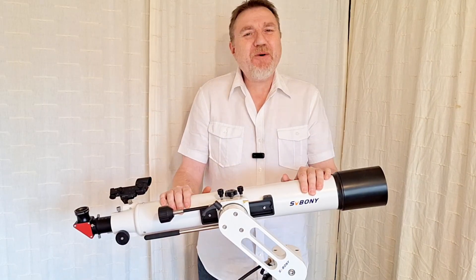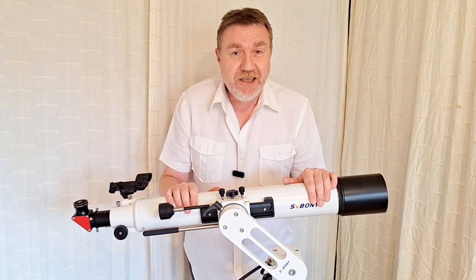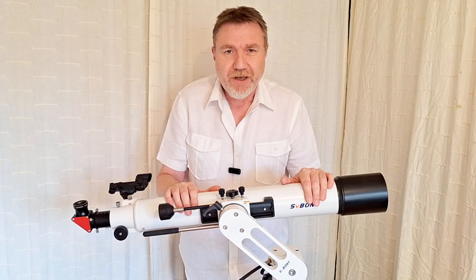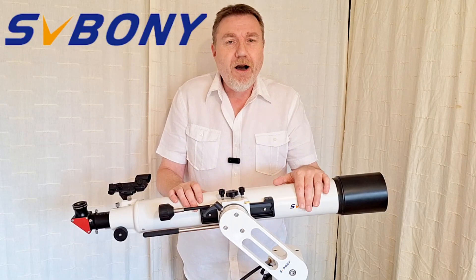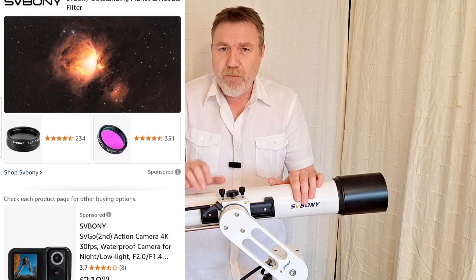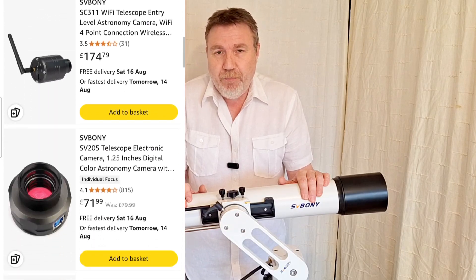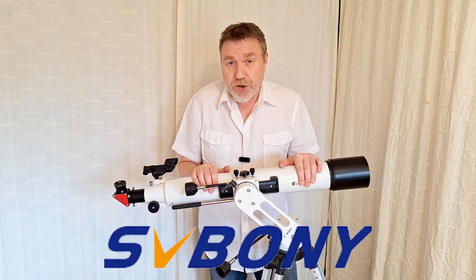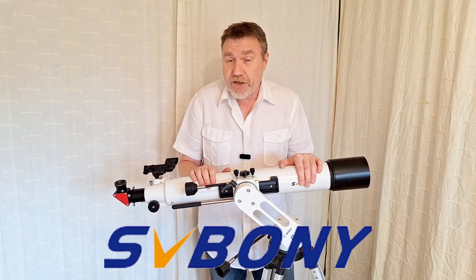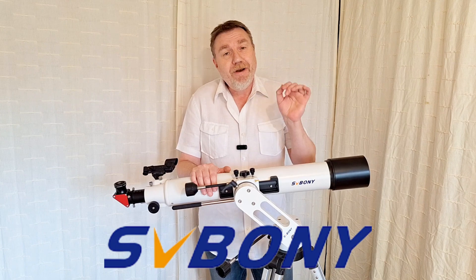Hello folks, welcome back to the channel, thank you for dropping by. Let's get the sponsors out of the way first. My sponsors are SVBony. If you don't know who SVBony are, they're everything astronomical, apart from their prices. I've been using SVBony for years, way before my YouTube channel, and in my opinion they offer unbeatable prices with extremely good quality products. Check the link in the description below - you'll be doing yourselves a massive favor, saving money, and doing me a tiny favor as well since I get a small percentage for any sales.